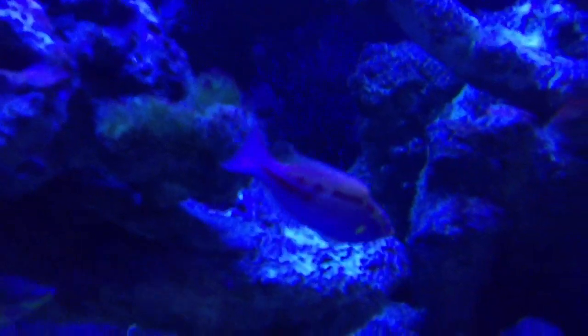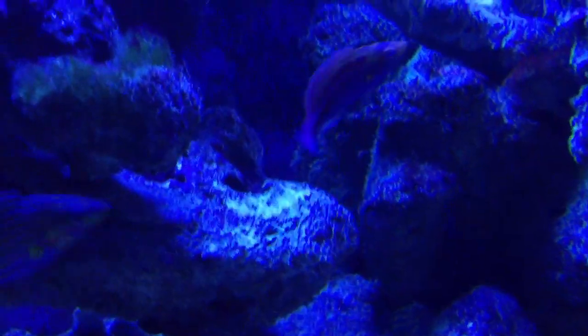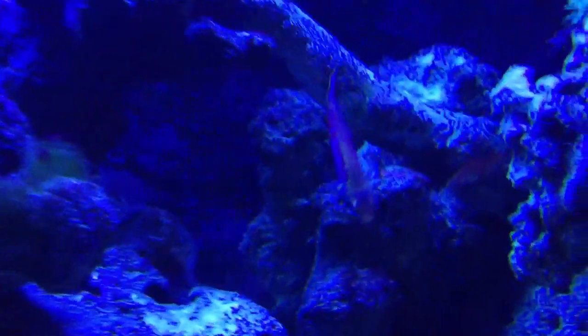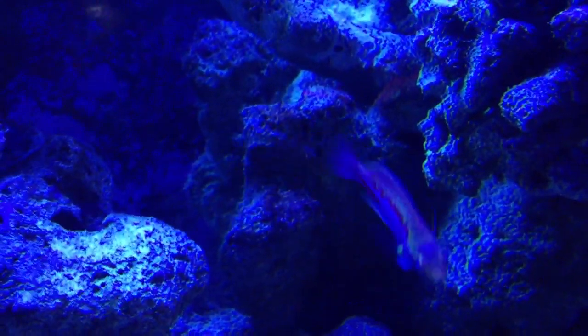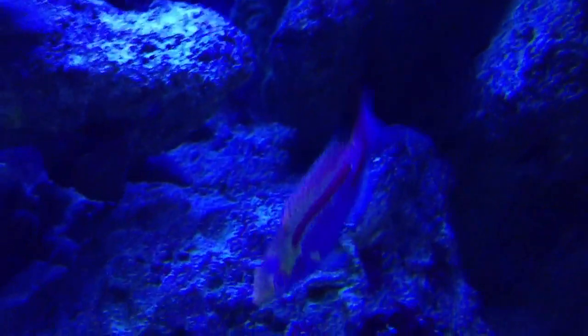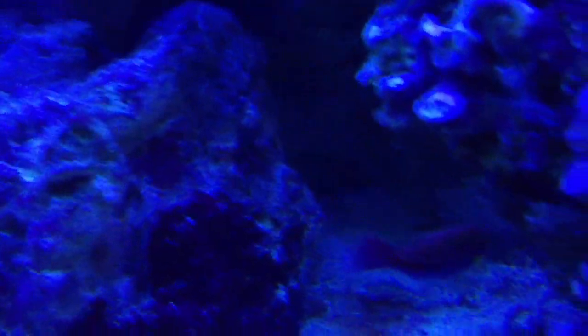There goes my little Fairy Wrasse. Definitely smaller, definitely taking a little bit more from the Melanurus Wrasse, but this guy's awesome too. What I like about him is he has different markings. That one is just the black lines, and that one's kind of broken up so it looks like spots. He's a little Lubbock's Fairy Wrasse.